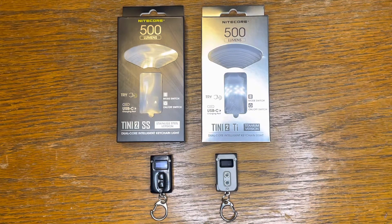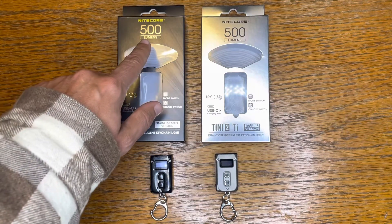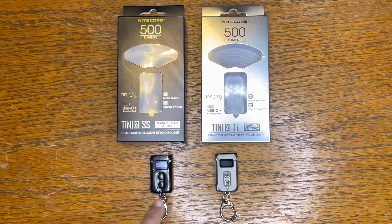Right off the bat, guys, this is a really, really great keychain light. You can see on the box here, 500 lumens — that's a lot of output for a small light like this. This runs off of a rechargeable battery.